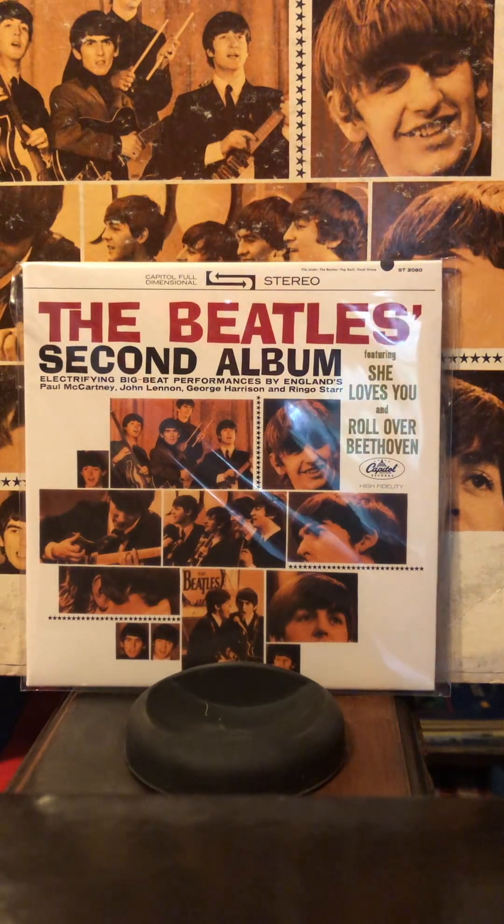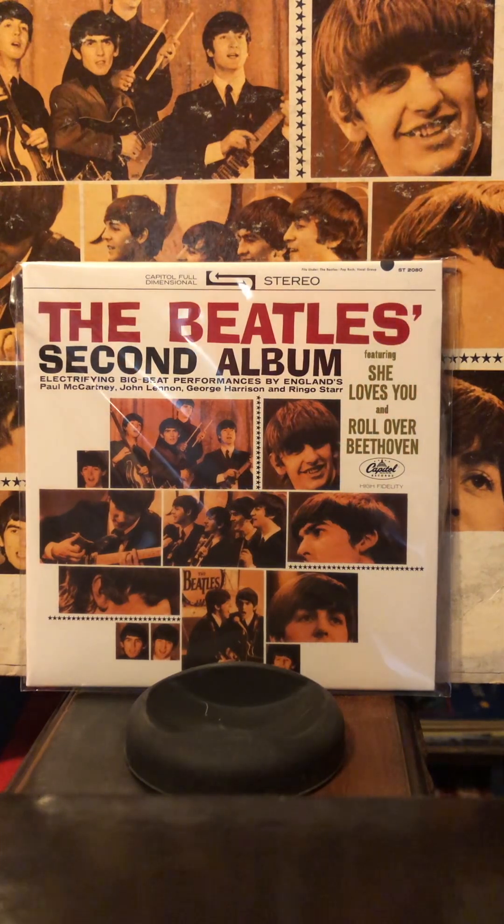I got the box set of the US album, so this was included — The Beatles' second album, which I previously listened to some mono and reviewed it.